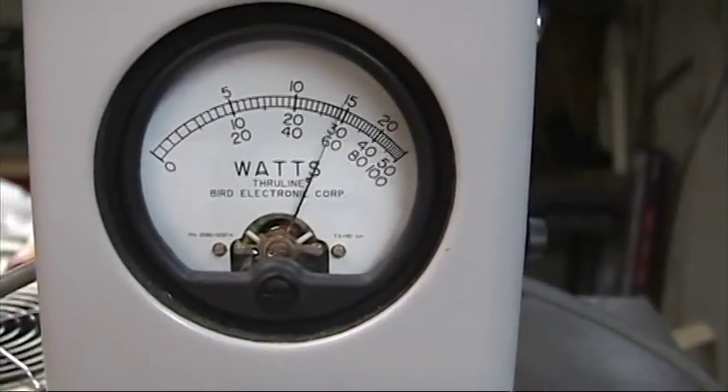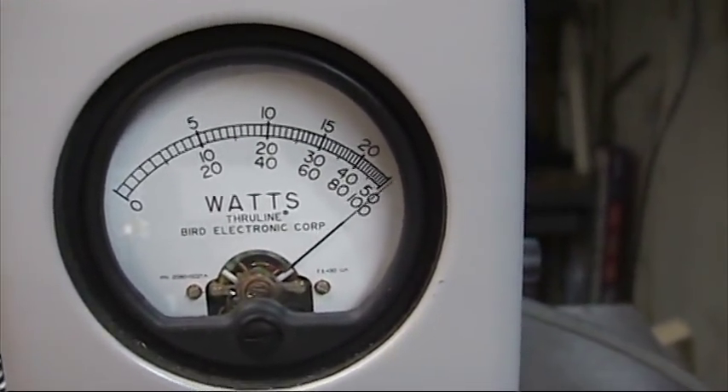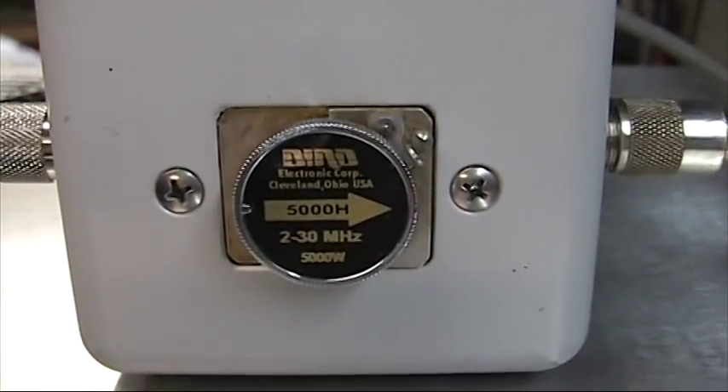Pegging a 5,000W slug — for all you haters out there. Once again, that's a 5,000W slug.